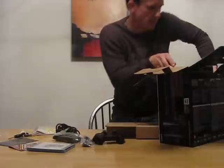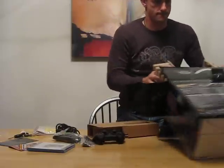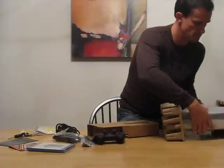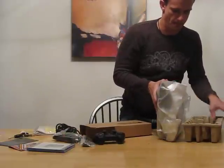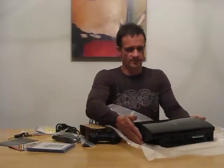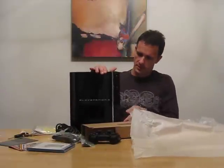And last but not least — the actual PS3. My PlayStation 3. This is a very big box. This is an 80 gig. It's nice, black and shiny. Very good-looking PlayStation 3, very good-looking PS3.